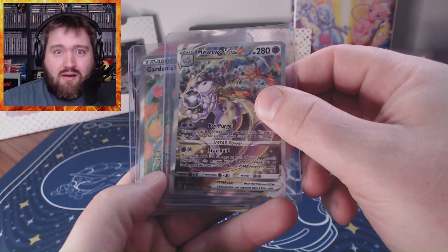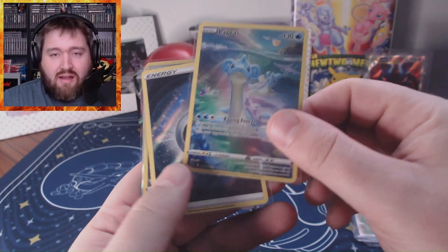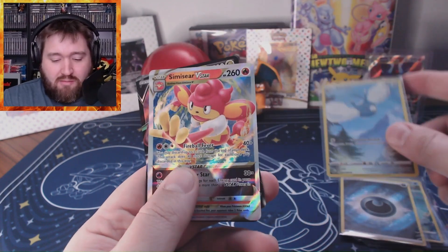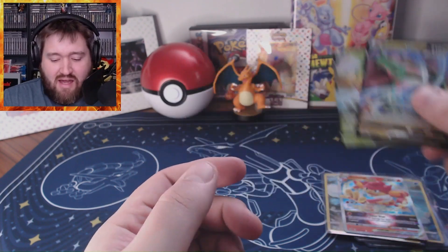This card is worth like $45 — it's one of the best cards in Crown Zenith. Let's go over all the pulls one more time: Mewtwo V-Star at $45, Gardevoir's Vigor at $8, Lapras at $3, Darkness Energy holo at $3, Swablu at $1, Simisear V-Star at $1, and Rayquaza and Leafeon at less than a dollar. Altogether about $60 worth of cards out of this set.